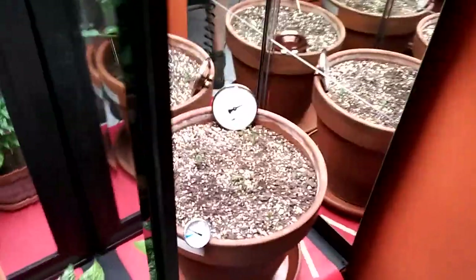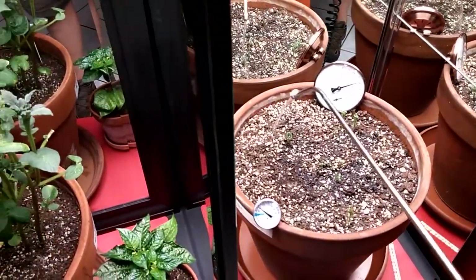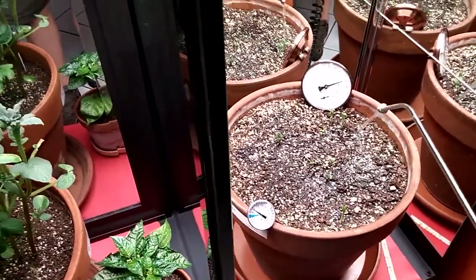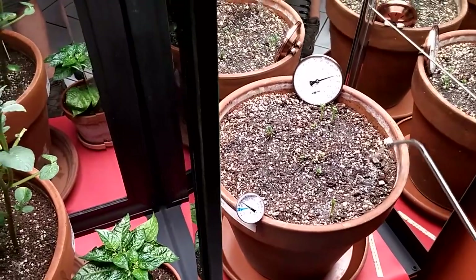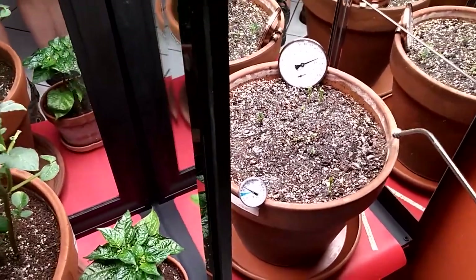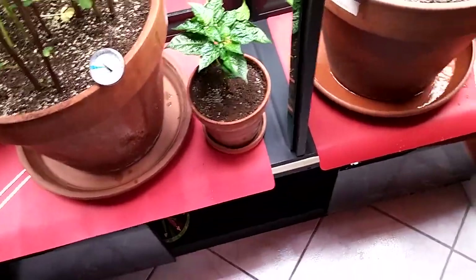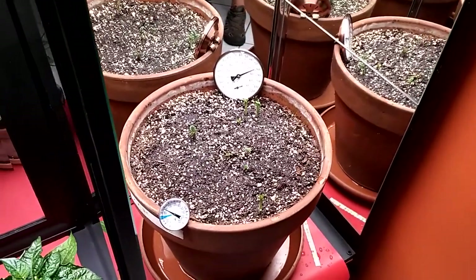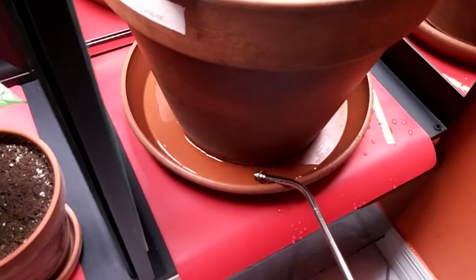I've confined everything to this one room. Here's a quick demo: you water your plants — these are Kennebuck and French fingerling potatoes I'm trying out. I saw the Deep South Homestead gang doing it. You spend a little time and get it to soak until it comes out the bottom. You want to soak it at least once a week.